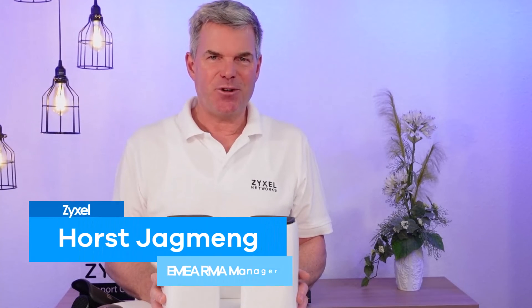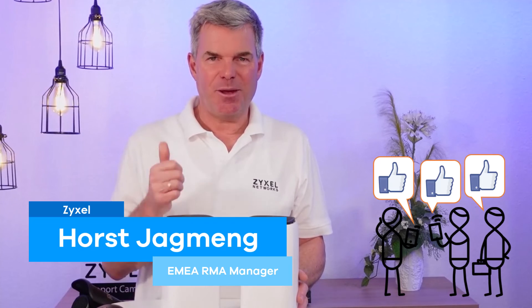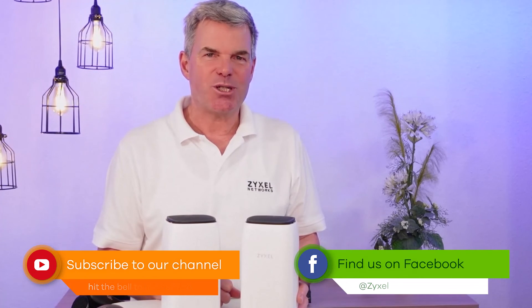That was the difference between the two models. I hope you liked the video — leave a thumbs up if you do, and subscribe to the channel so that you do not miss any of our new episodes. Thank you very much for watching.